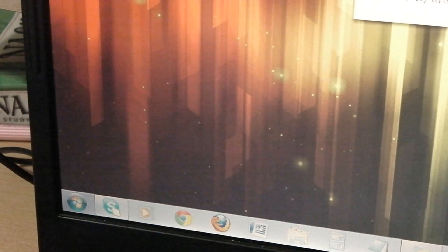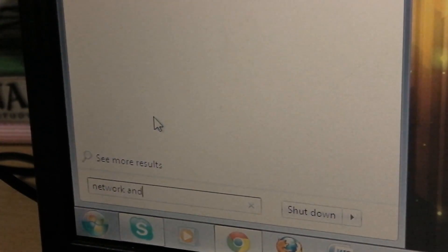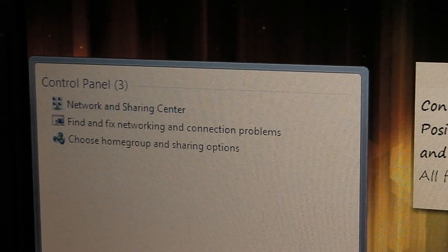Basically, go to your Start menu, type 'Network and Sharing', and that should be about it. Click on the first result.